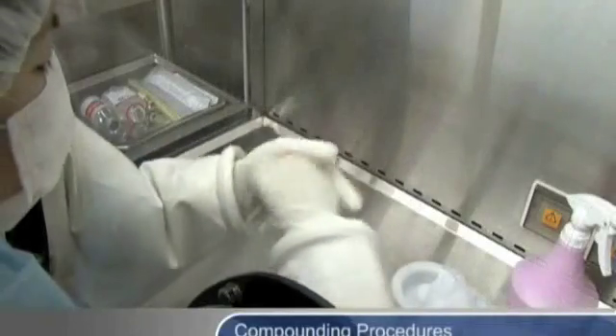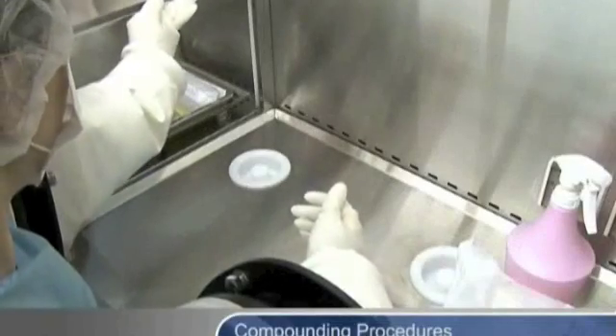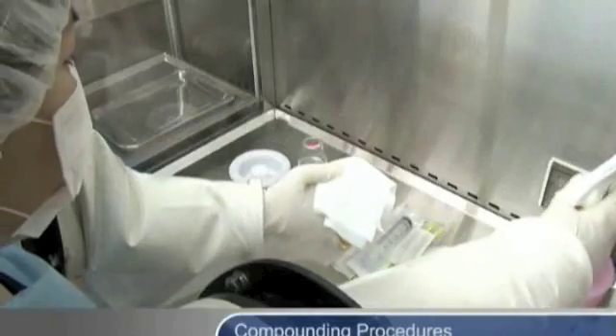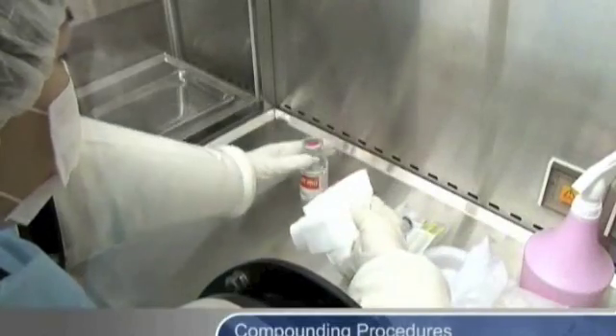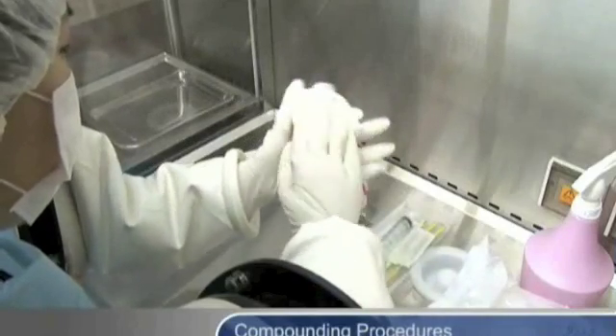Gloved hands should be wiped to prevent cross-contamination. Place items in the work zone and wipe down. Verify all items required for the compounding session are in the work zone. This includes checking the log number and the expiration date.